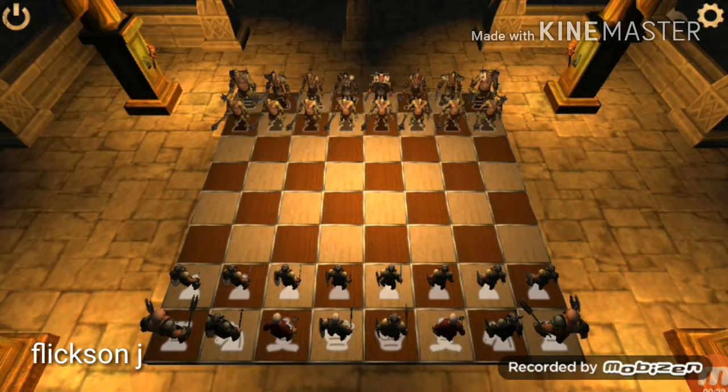For that, follow my steps. I'm playing on the right side. Move the pawn one step, and the opposite player should move his pawn two steps forward.